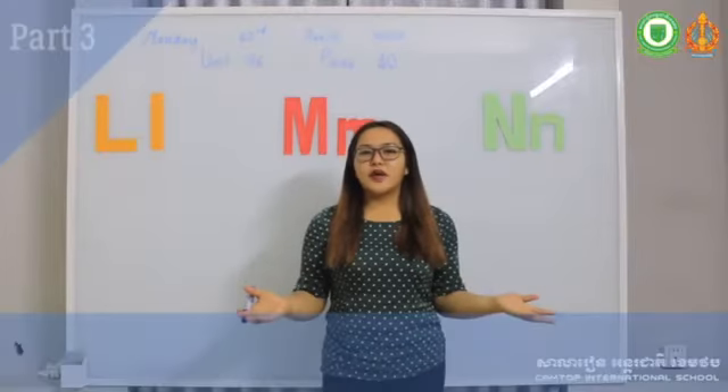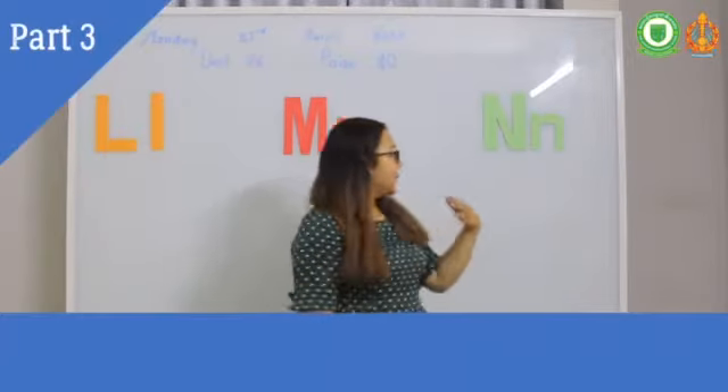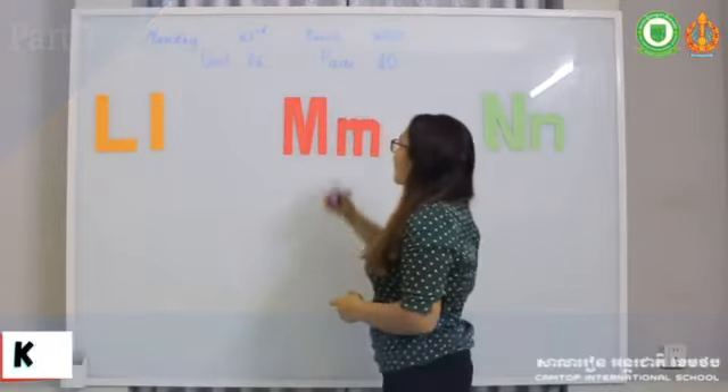All right, that's it for letters L, M, N. I'll give you homework for you to do at home.